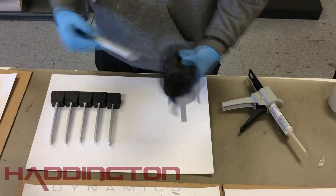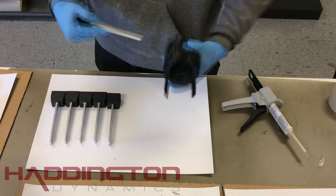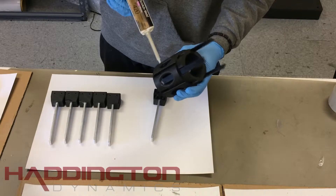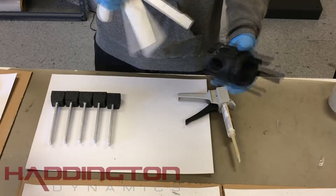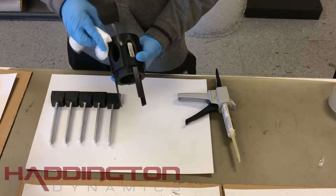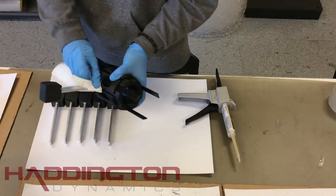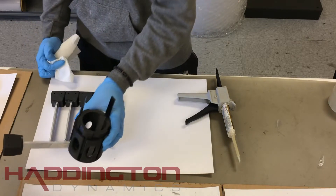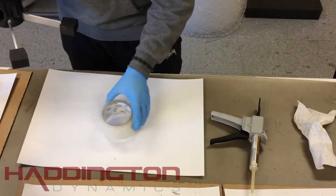Once everything is dried, you will glue your legs into the base mount. Start by dry fitting a leg into each of the holes. Then put some epoxy into one of the holes. Push your leg into it and let the epoxy seep out. Take the leg back out and try to put some of the excess epoxy back into the hole. Then slide the strake back in. The same principle should be applied from the feet where the epoxy should be smeared into the cracks of the hole. After that, repeat the process five more times.